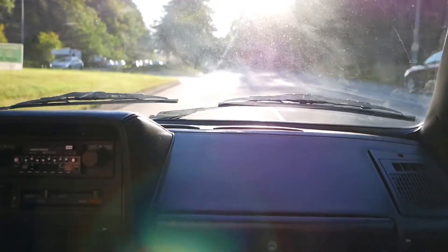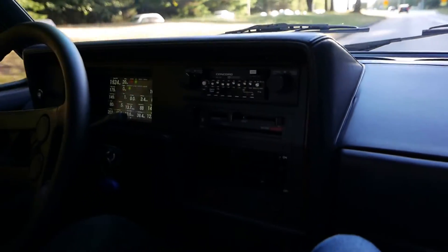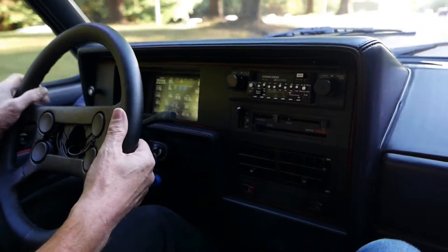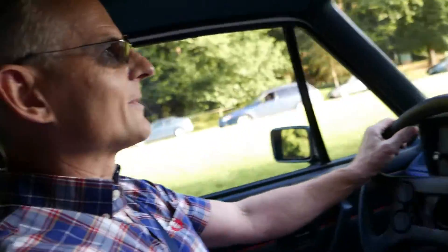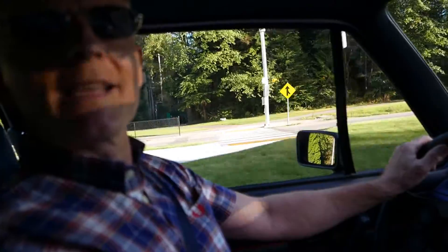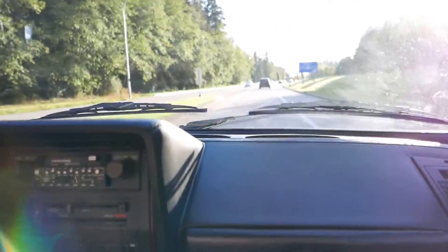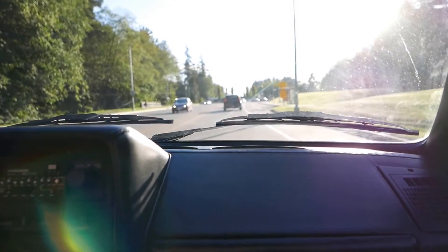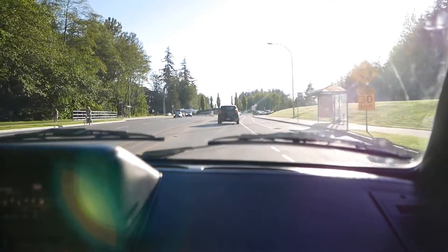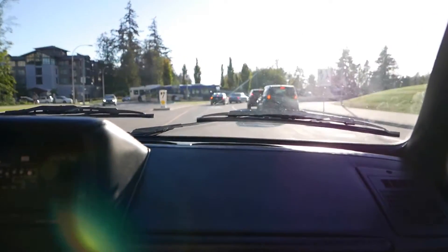In terms of torque steer, I think you'd only notice that if you're going around a corner and accelerating. I'm not really noticing torque steer when accelerating - it's not trying to pull me. I do have a limited slip differential on it. It's an interesting sound, isn't it Bruce? It's a weird sound, not what I expected. It's like a brass band playing - sort of serious sounding. It's actually pretty close to music.